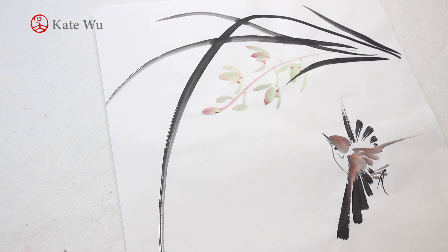Hi everyone, I'm K2O. Welcome to my channel. In this video I'm going to show you how to paint these orchids. Let's get started.